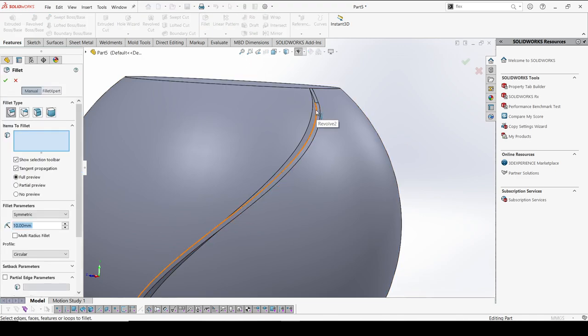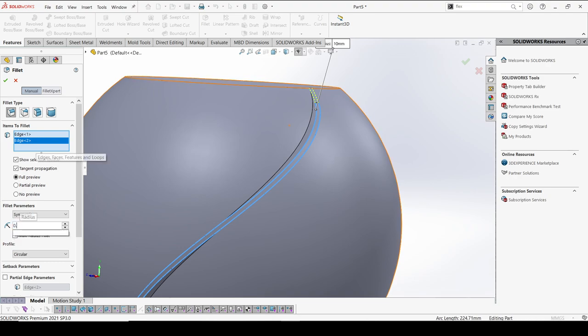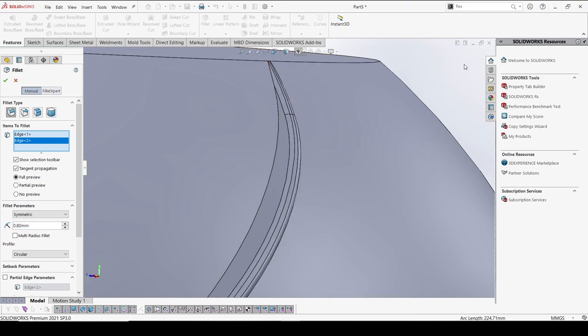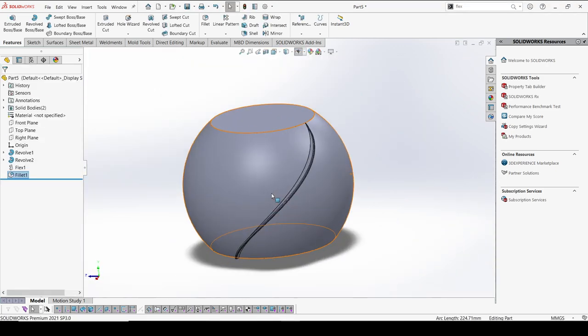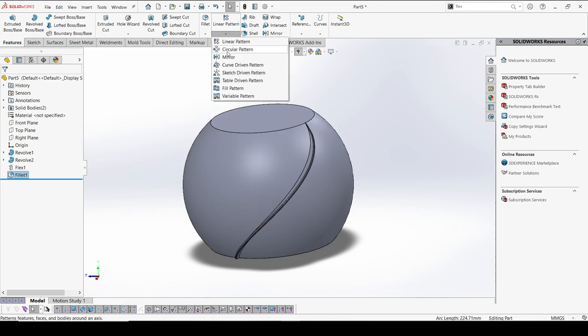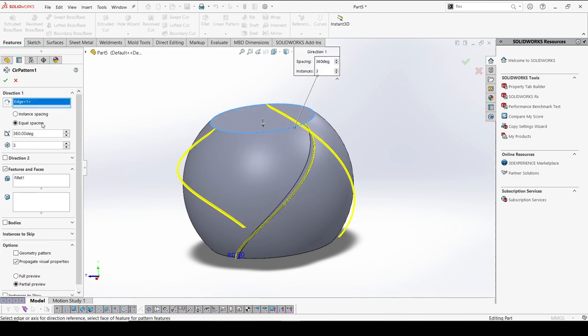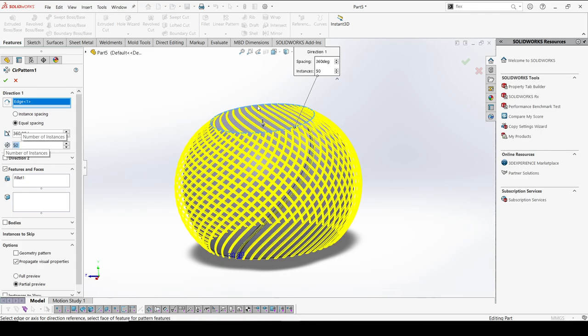Now I'm going to add quick fillets to make soft corners on both edges — around 0.8mm. Yes, that looks good. Now we have the option for a circular pattern. I'm going to select the center — either circular or an axis — and the number of instances to be created, like 50, so that we get a unique design in the outer body.